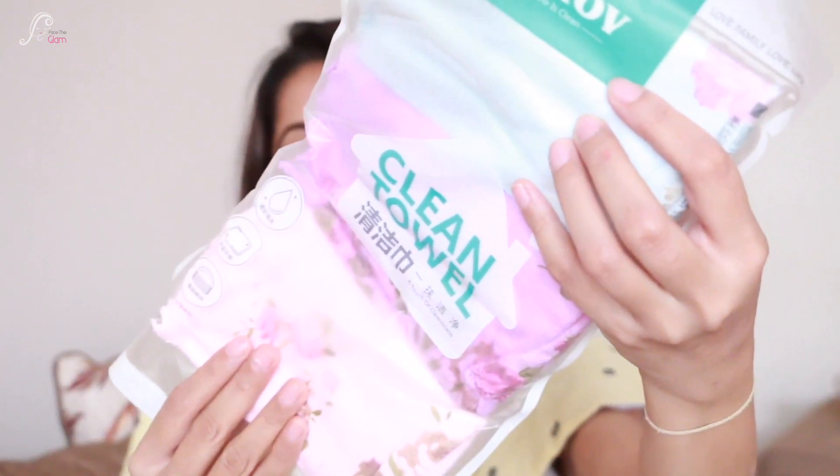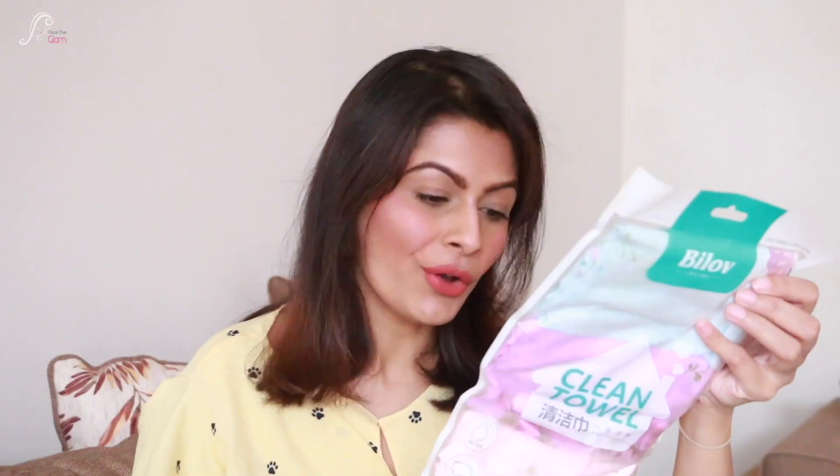The very first thing I see is a towel set — three pieces — and they look amazing. The quality looks really nice. These are microfiber towels. I initially thought I could use them for removing makeup, but actually these are not for use on skin — they're for soft cleaning and dusting surfaces. Very useful and practical. This whole set retails for 159 Indian rupees.